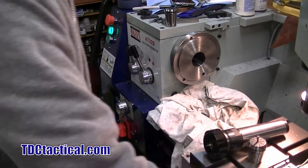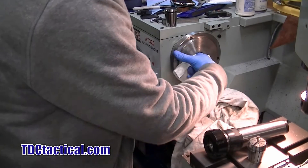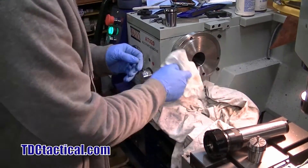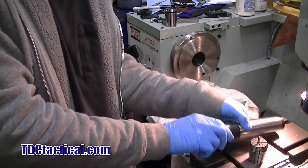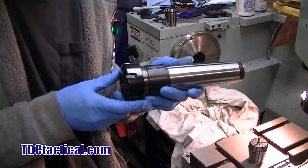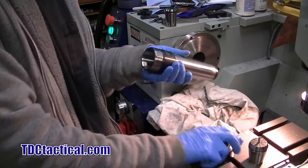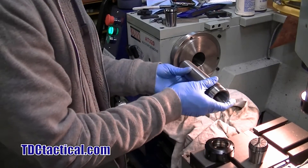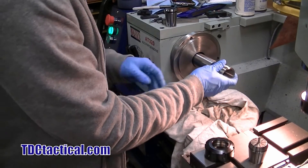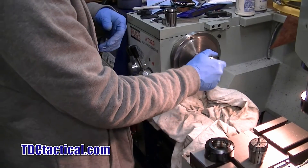Instead of running what most of y'all are probably used to — a typical three, four, or even six jaw chuck — we're going to run a collet chuck. This is basically the same thing that's in the mill, but we're going to run it in our lathe. It's very, very precise compared to an adjustable chuck.